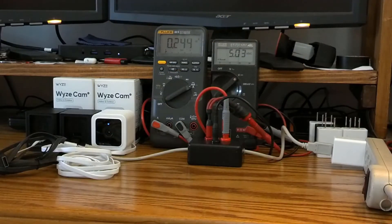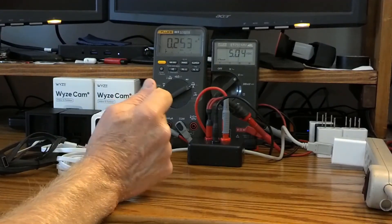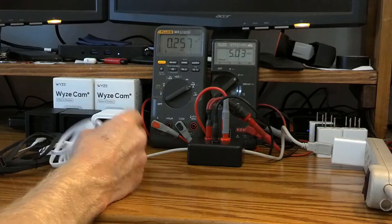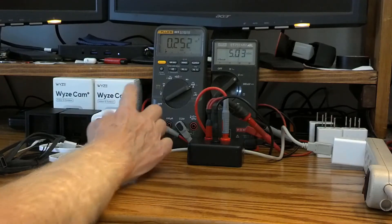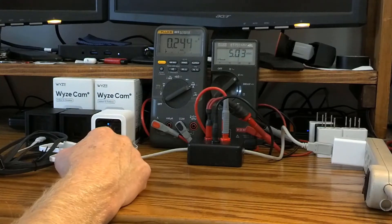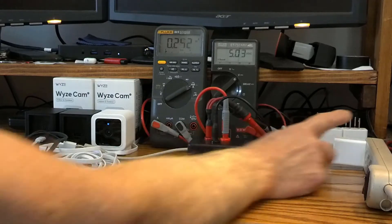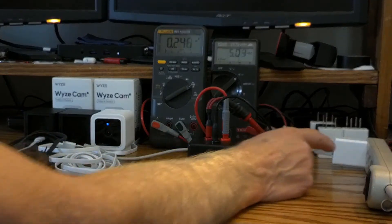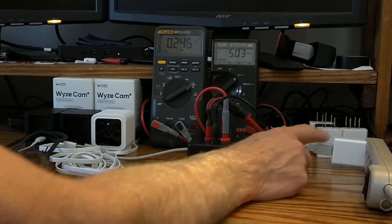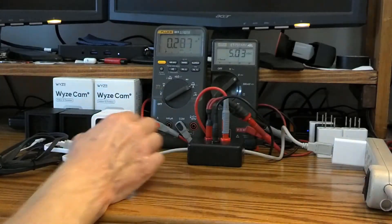Today we're going to discuss the new Wyze Cam V3 as far as using extension cords and current. I have the V3 connected to the standard six-foot cord provided with the camera, going through a breakout box I built, and I'm using the Wyze standard power brick, which is rated at 1 amp — 1000 milliamps.